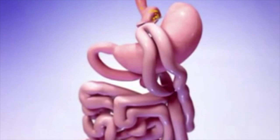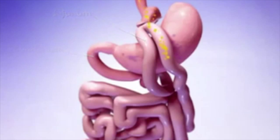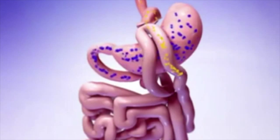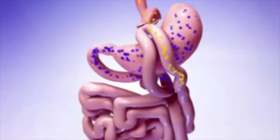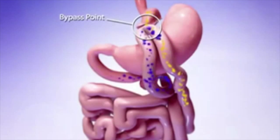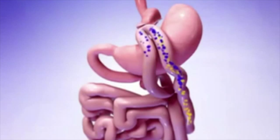Secondly, once food leaves your mini stomach, it will bypass your duodenum and part of your jejunum. This means fewer calories will be absorbed by the body. However, digestive juices from the large portion of the old stomach and enzymes from the gallbladder will still travel through the duodenum and will meet up with the food at the bypass point. These acids and enzymes will aid in digestion as food travels through the remainder of the small intestine.